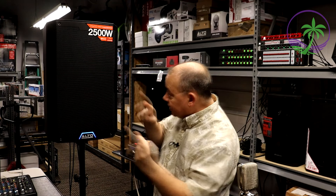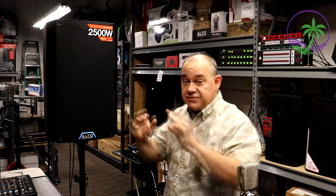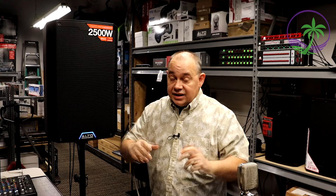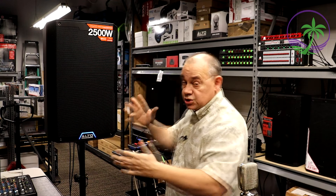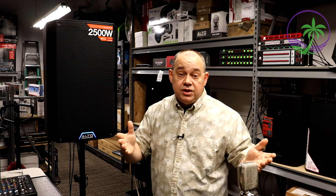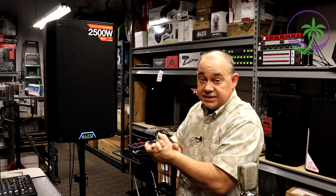Hi there, Robin here, and today we've got the Alto TS-415. Yes, finally, after a year I've gotten it, and it's very impressive. Really nice. A couple of things we do want to talk about. Welcome to the new showroom. This is different — it's not the studio, this is not the old showroom. This is a brand new place that we've got.